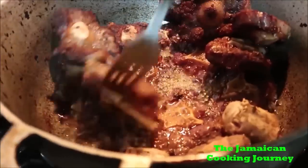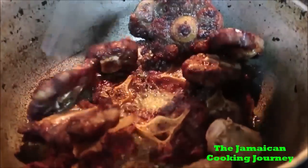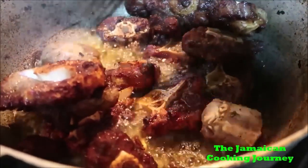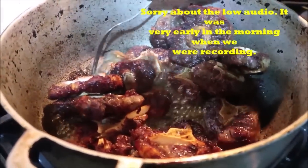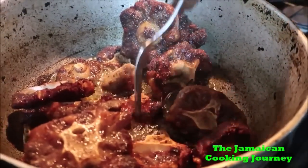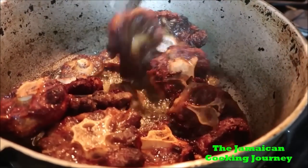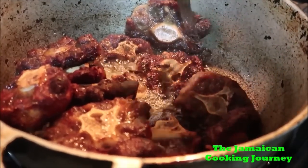So basically what I have here is some oxtail and I'm browning them up. It's about four pieces and I did season these overnight. I'm trying to get them all browned up. I focus on the slow cooking, so I brown them up — I don't want that to happen. That brown color — I haven't cooked oxtail in about three years.